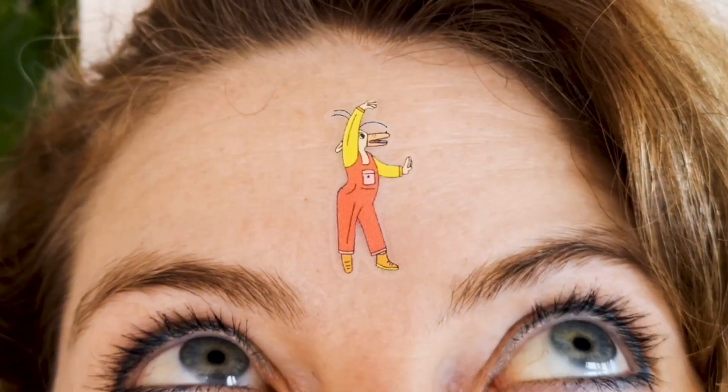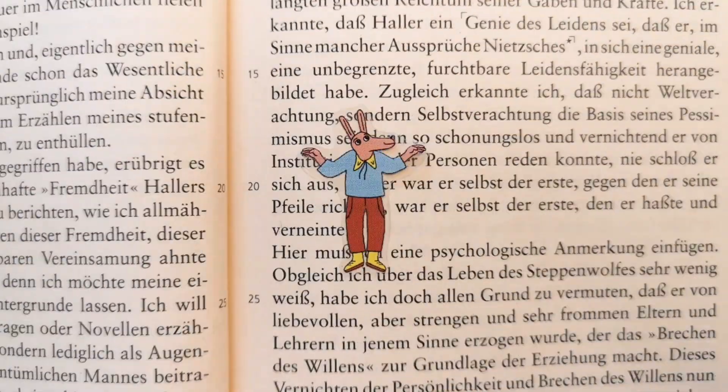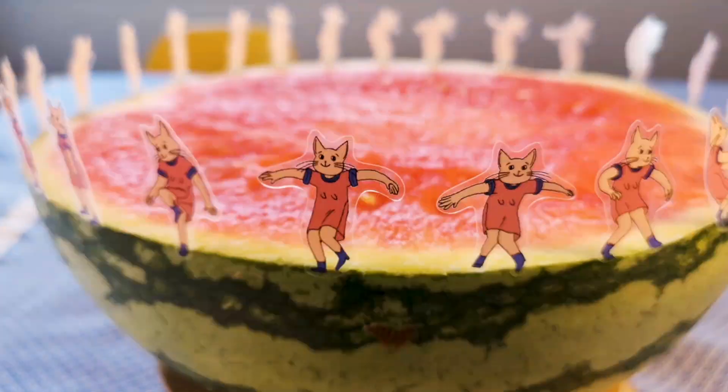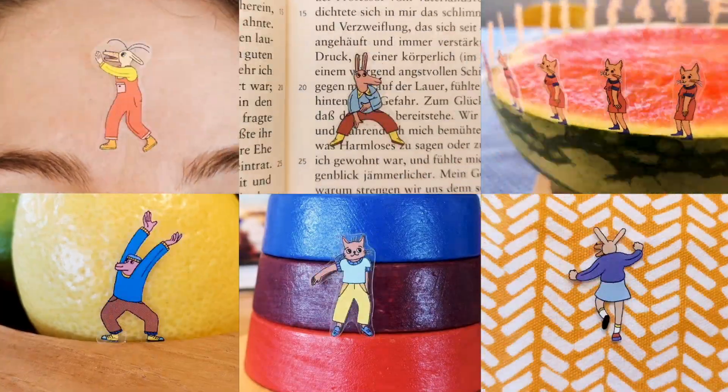Enjoy your stickers experimenting on any kind of surface and send us your results to info@flipboku.com, or tag us on Instagram or Facebook. We look forward to seeing your animations.